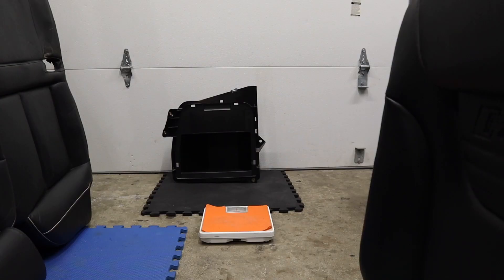I weighed the trunk storage compartment off camera. It's about one pound.